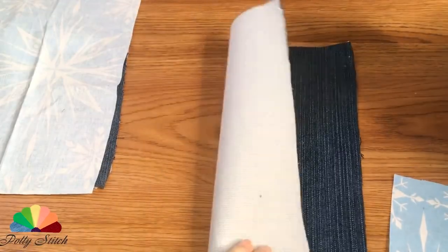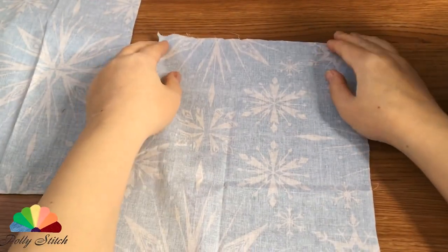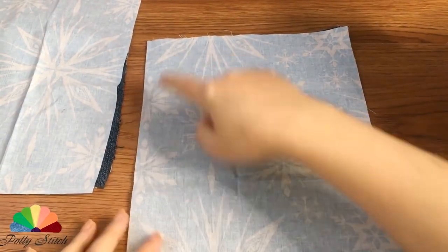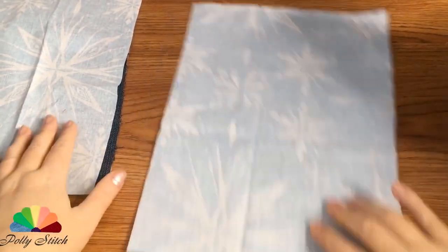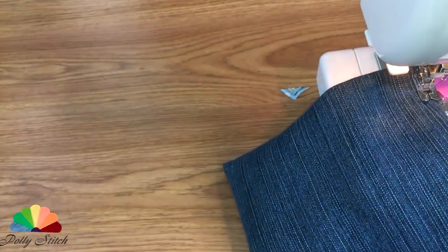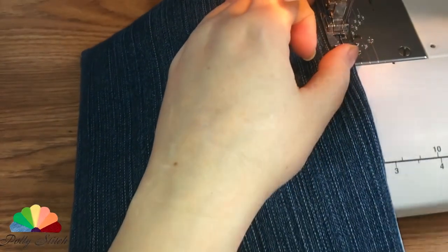From the auxiliary thin fabric — I took coarse calico — we will cut out two rectangles according to the size of the denim details. Fold the jeans and calico together face to face and sew along the perimeter, leaving a hole for turning. We will trim the corners of the sewn blanks and turn them out. After that, we will stitch 1 mm wide from the edge.